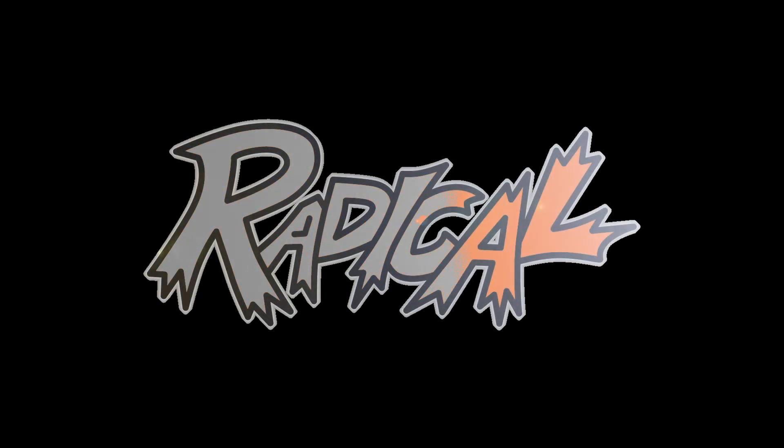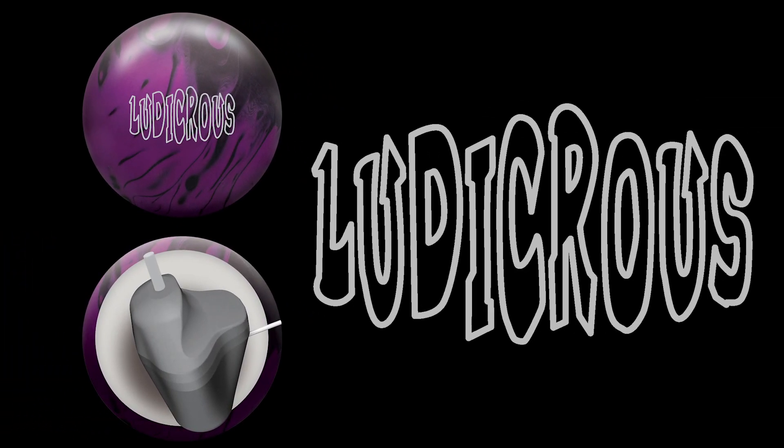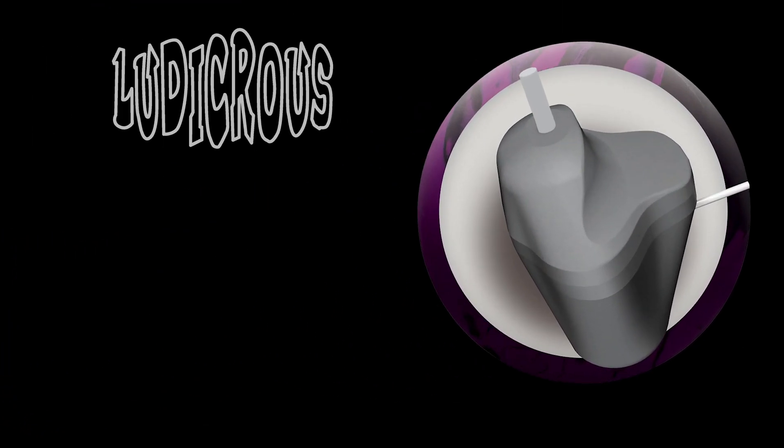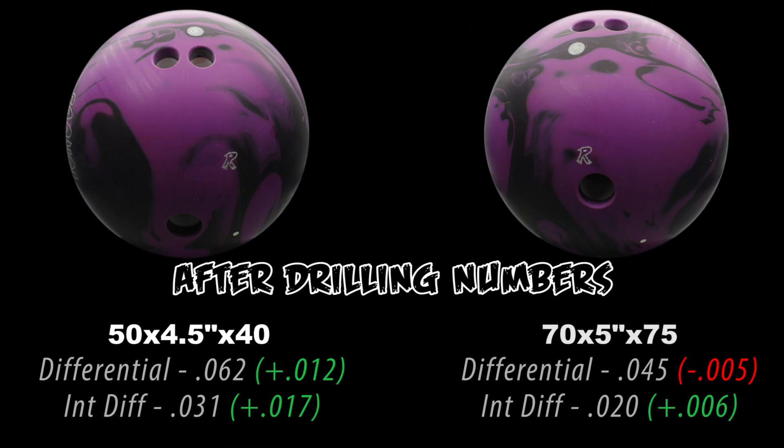The Radical Revolution is in full swing. Phil Cardinelli here to show you another weapon: the Ludacris Solid. The Ludacris Solid features our strongest AI cover to date. The AI-43 has the perfect combination of projection and friction additives, matched up perfectly with our benchmark asymmetrical Ludacris Core. The Ludacris Solid is the next step in the Radical Revolution.